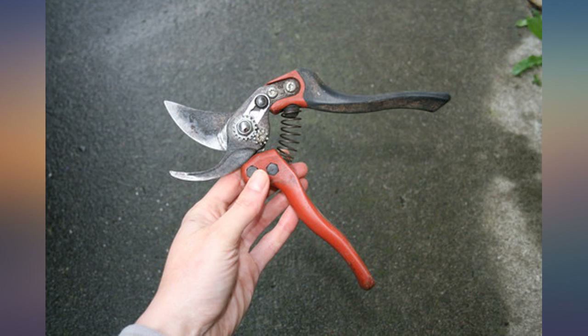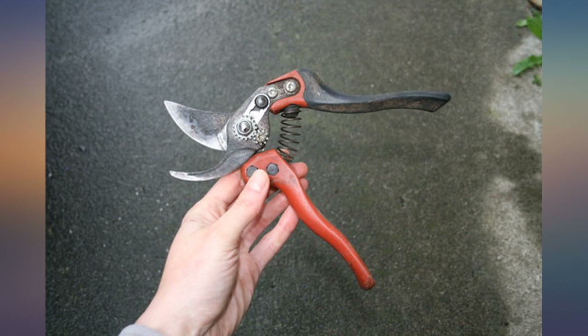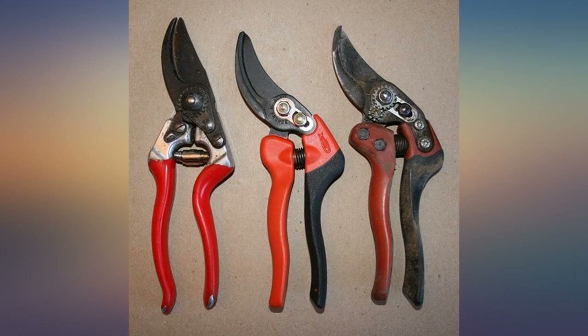Treat yourself. Buy a pair. Great pruner, well made, and it comes in different handle sizes. The only thing I wish were different: the lock button, which slides to lock the blade closed, is made of plastic. It definitely should be made of metal instead.